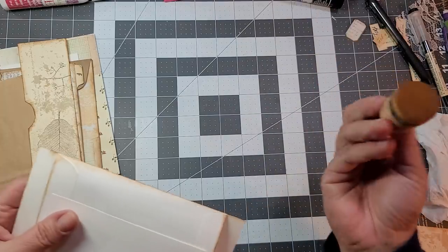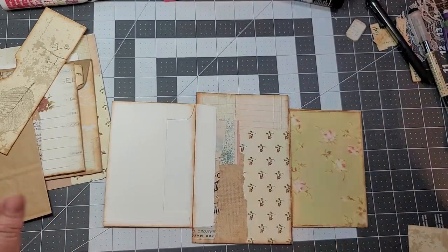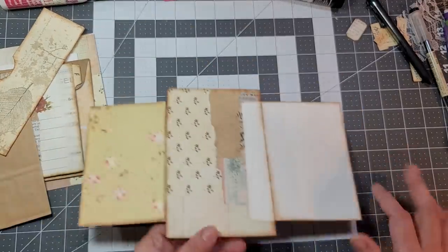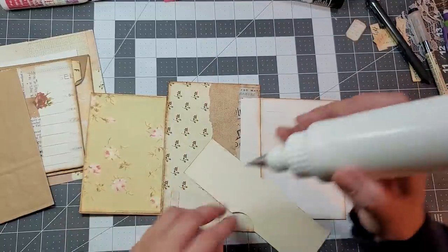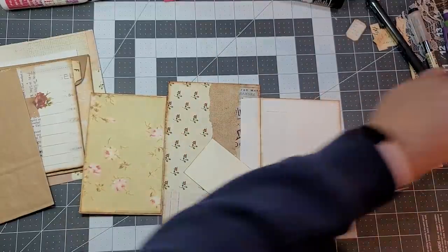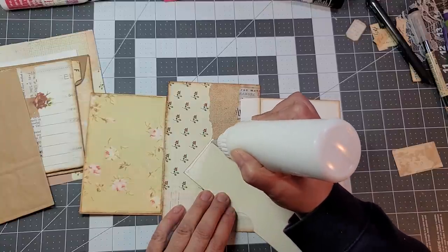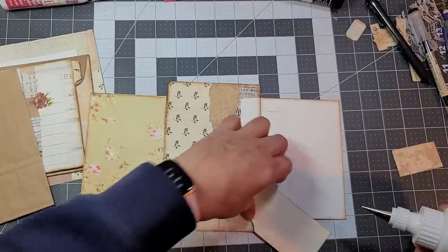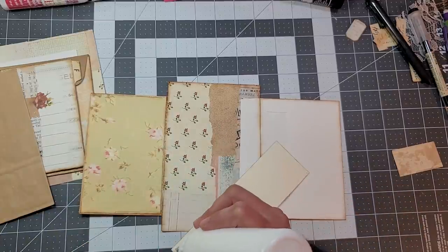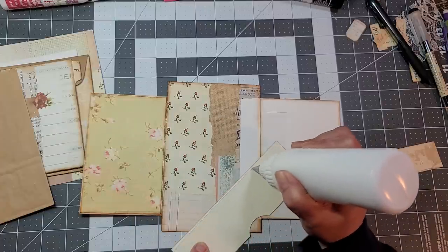I got a new little brush on my dabber and it's distressing really really good. Now this one's going to go here — oh I left my glue open! It works, so let's put our glue.